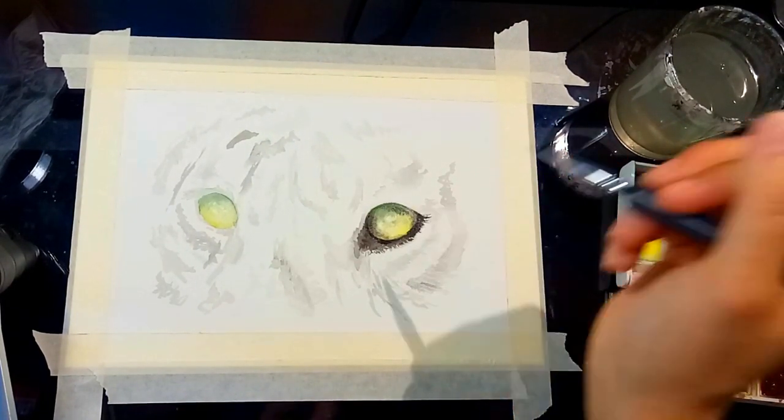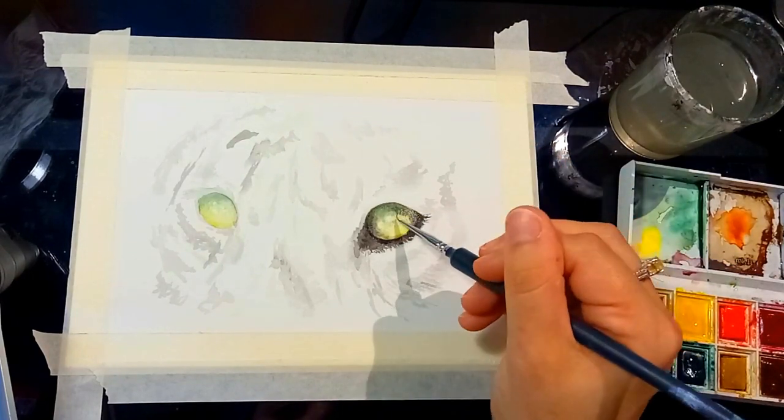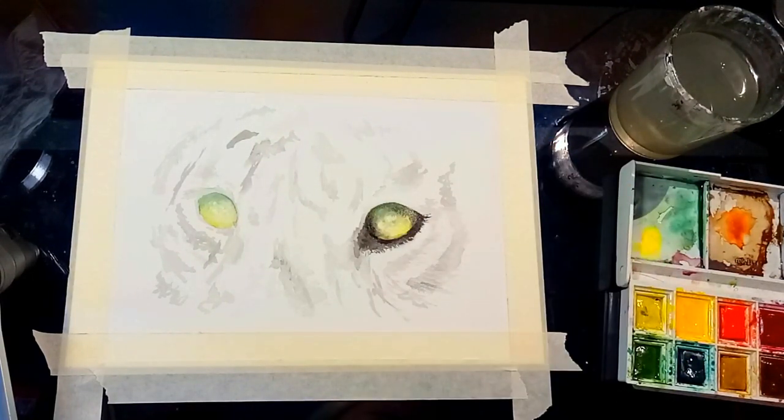Here I'm going back over my now-dried eye with a very transparent black once again to create more dimension and depth to it.